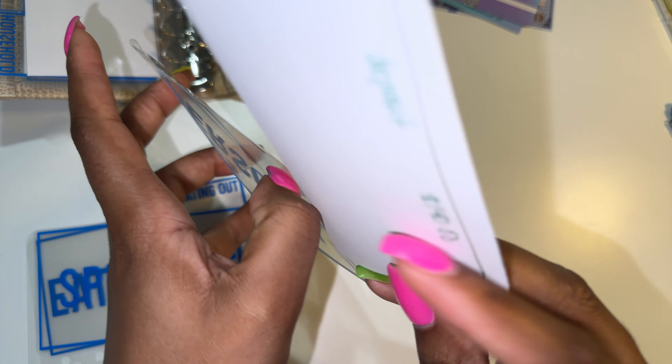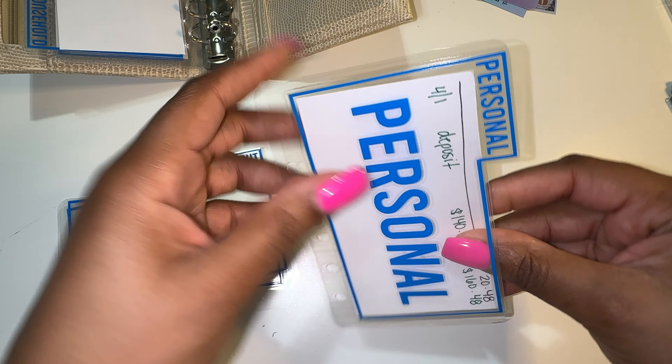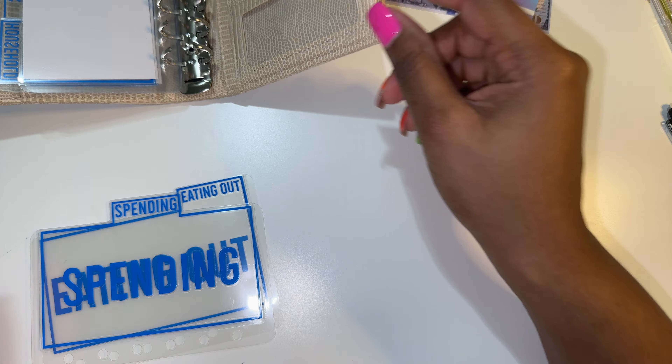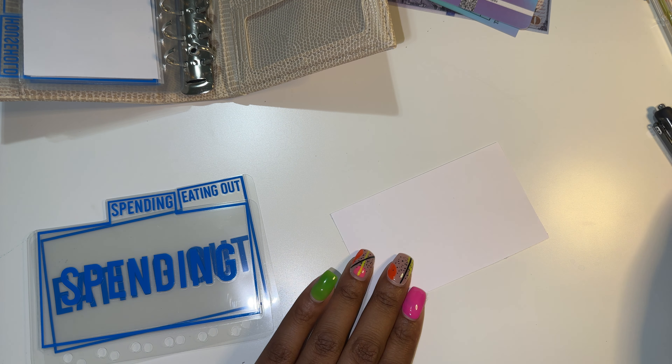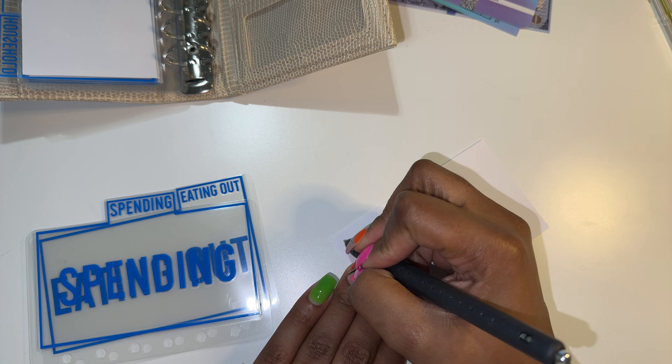This should be enough — $160.48 — for me to get my hair washed twice and do my nails. I'm trying not to do any extra spending buying extra food or anything like that, but sometimes it happens. I'm giving myself some grace. Next is going to be spending.